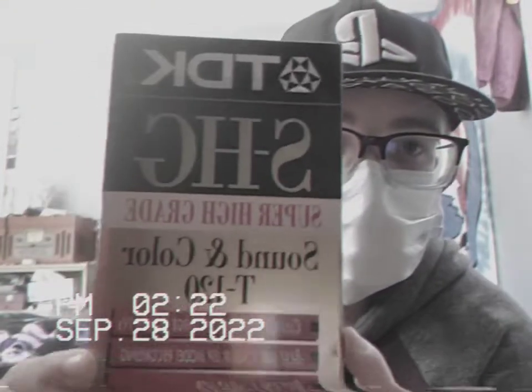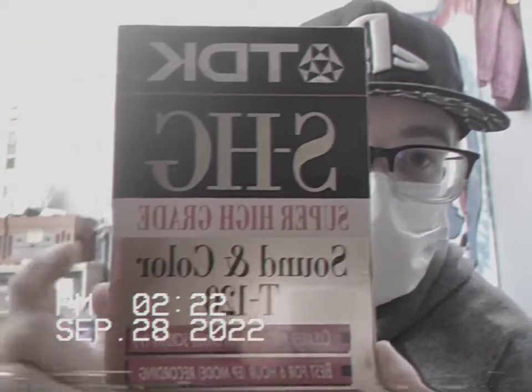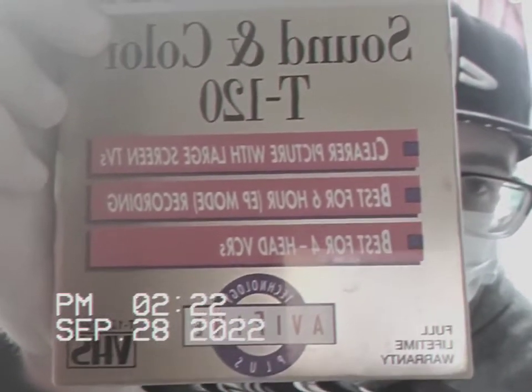What's up guys, it's Go My Seven and I'm going to do a little unwrapping video of this TDK VHS tape. It's super high grade — you can read it for yourself. Clearer picture with large screen TVs, best for EP, which stands for Extended Play mode recording, and best for hi-fi VCRs.